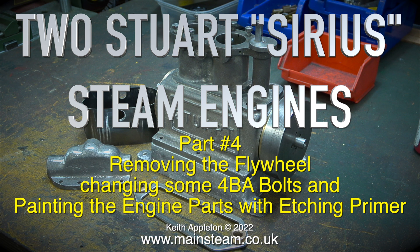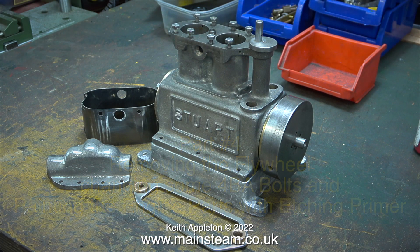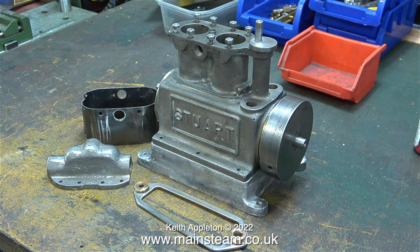If you watched the previous episode, you will have noticed that I put all of the engine parts in the ultrasonic cleaner, which did remove most of the paint. I then put the engine parts in a bath of cellulose thinners overnight, and now as you can see all of the paint has gone and the individual parts are thoroughly degreased.